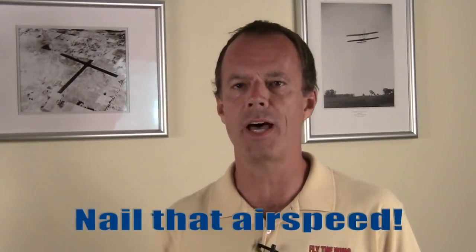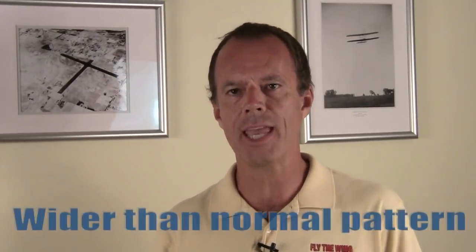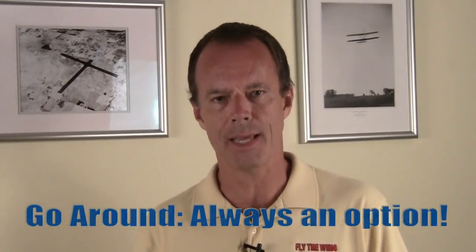A couple of the common errors to watch for when practicing short field landings are airspeed control. In the beginning you'll probably fly final too fast, especially if you're under maximum gross weight. Don't fly such a tight pattern that you don't have time to get stabilized. And if you find yourself too high on final — to the point where you have to cut power, slip, and do S-turns just to get the plane down — that's not stabilized, so go around and get your descent better dialed in next time.